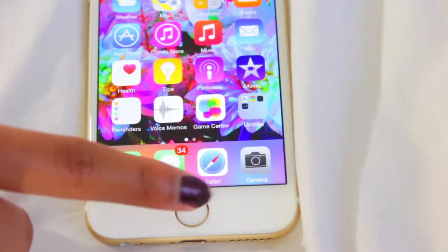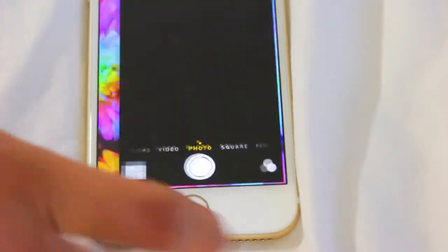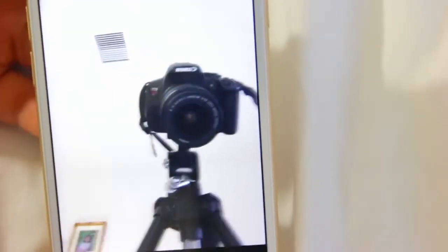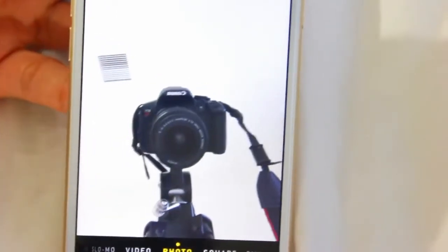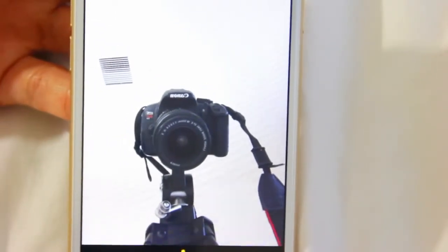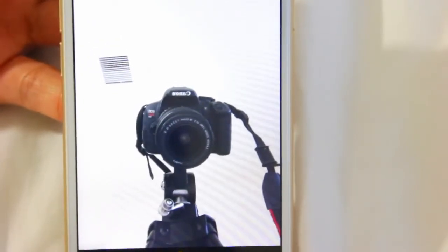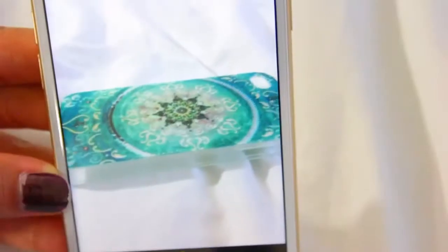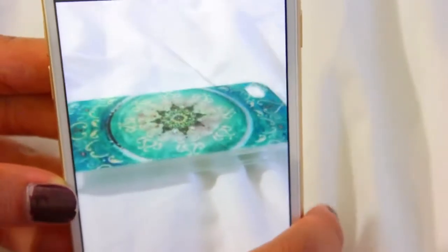On the dock I have Phone, Messages, Safari, and Camera. Here is the camera quality — that is the quality of the front-facing camera. I think it's really nice; it's a great improvement, especially coming from an iPhone 4. That's just what it looks like. The camera quality is really good — I really like it.